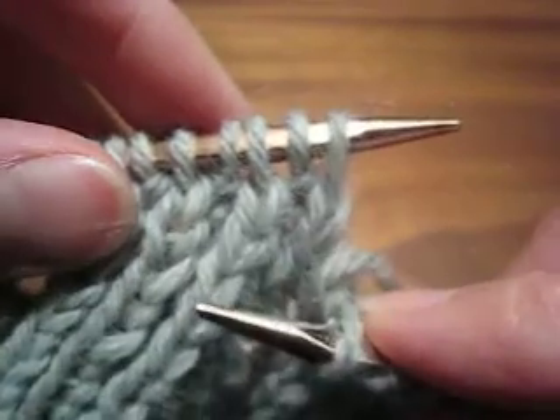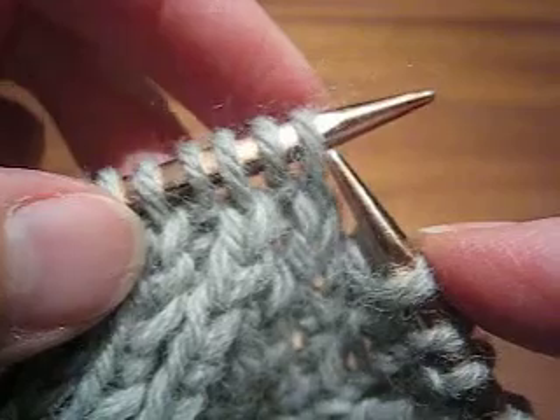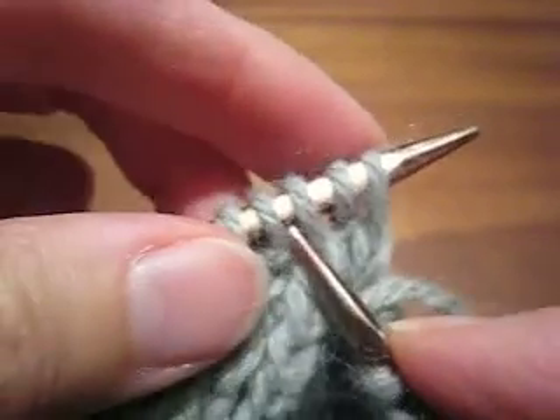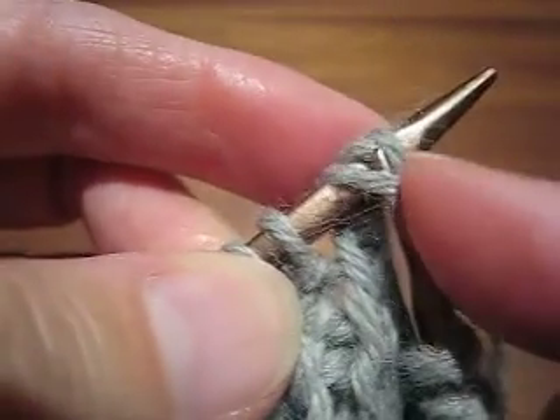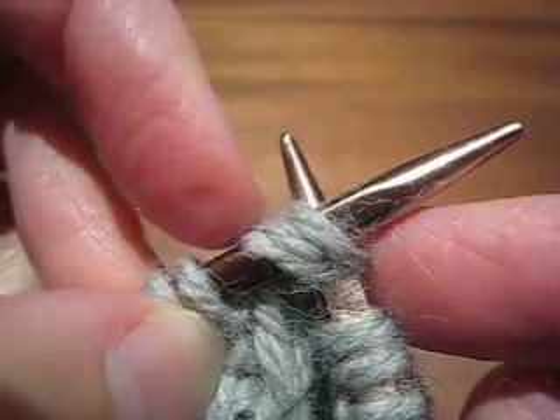So when I want to work a right-leaning decrease, I want to knit 2 together — that is, I want to knit together stitch 1 and stitch 3. And of course, if you see, if I start to do that, stitch 2 is in the way.